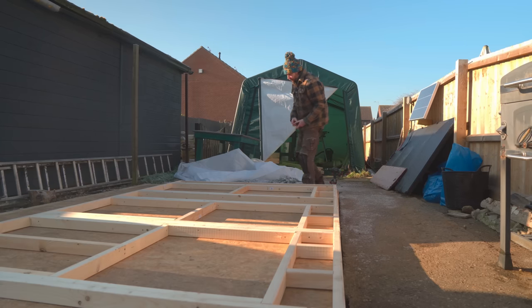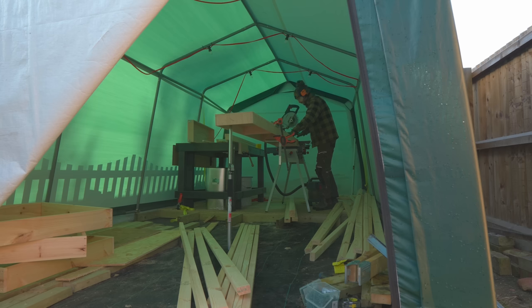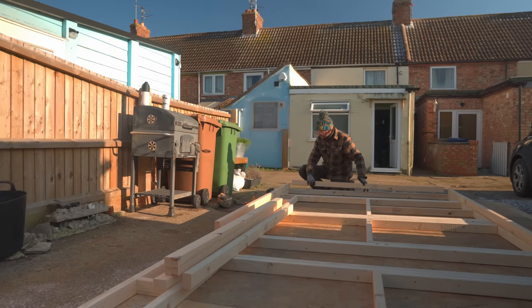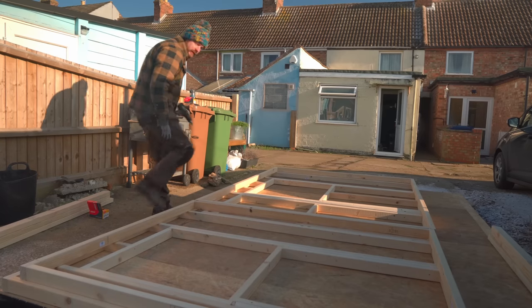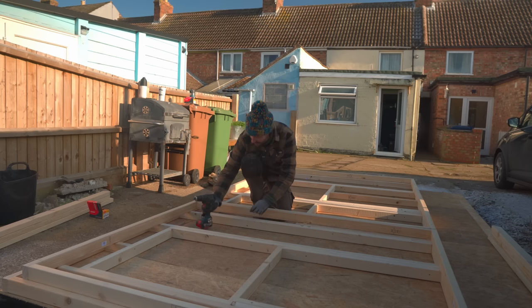Now I've got to frame the other long wall which is very simple because there are no windows in it. It's going to be 10 centimeters shorter than the first, so I can work out how long these timbers need to be and get them all cut. I can build this second frame on top of the first and it goes together much quicker - no windows, so basically all the timbers are the same length. As with the previous one, this wall is made out of two frames that I can now get joined together.